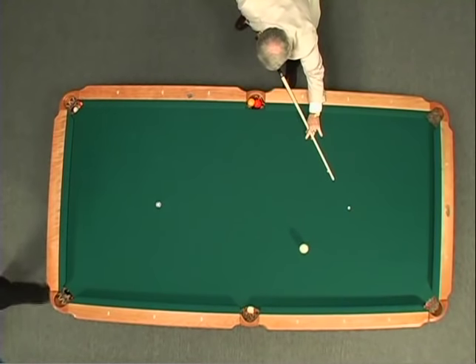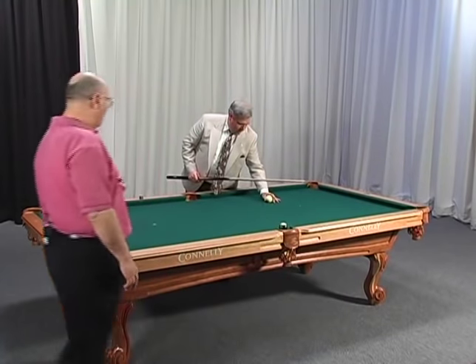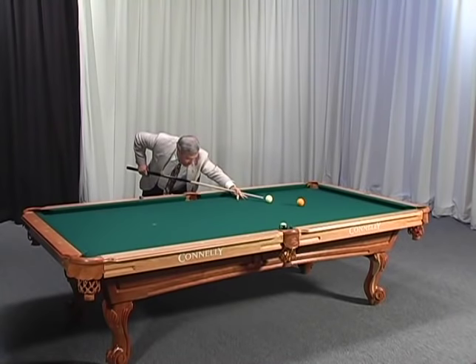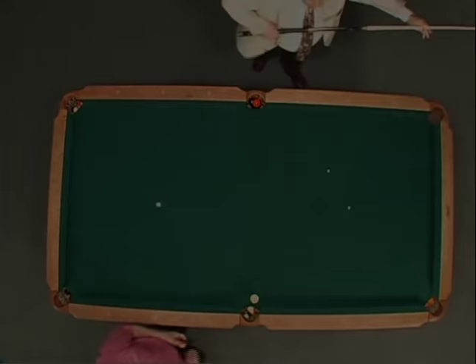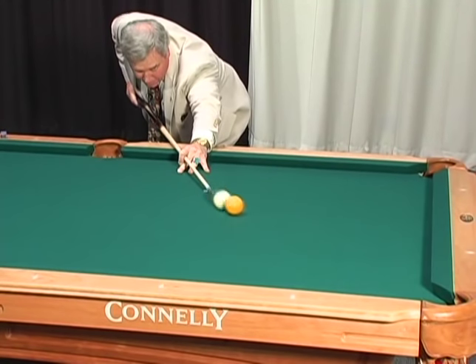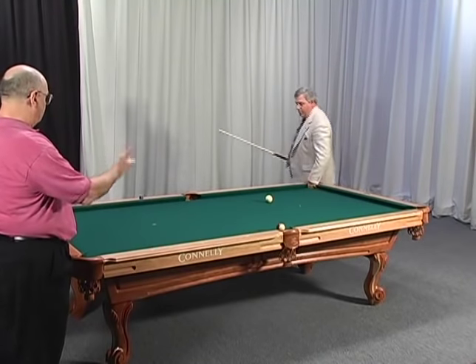That's a perfect stop shot — no spin on the ball. A perfect stop shot. Let's do it one more time. Nice speed, that was good speed. The definition of a stop shot is no top spin, no bottom spin. Notice my hand finishes in the same place each time. My tip finishes in the same place each time. So the 15 ball will now represent where your cue ball stops on a stop shot.